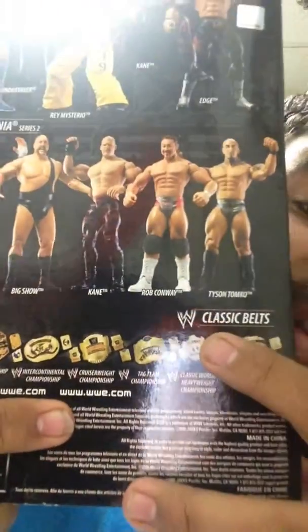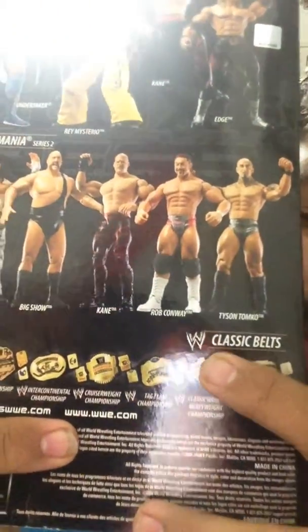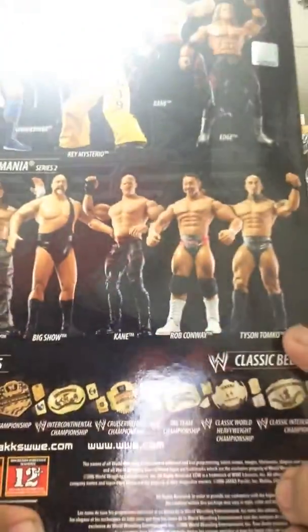I don't know because of my phone, but you can see — because of the belts — the figures here. If I remember, it is Rey Mysterio, Jeff Hardy, Big Show, Kane, and Rob Conway, and Dyson Dunco.